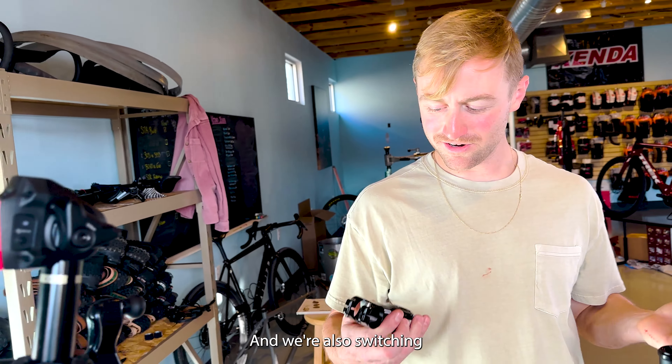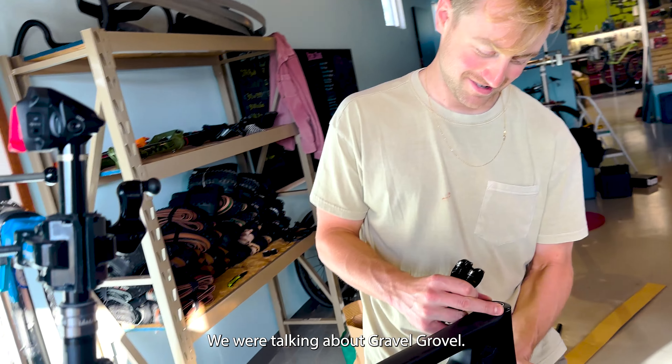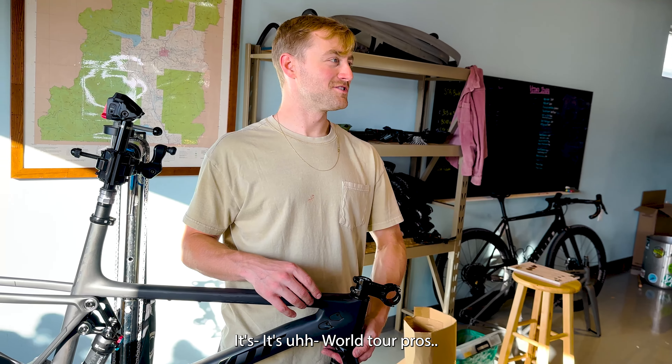Longer steerer tube. We're also switching to a two-piece bar and stem. We're talking about gravel — it's the most important race of the year. The hitters will be there. Tour pros. Gavin's been in like one or two videos.